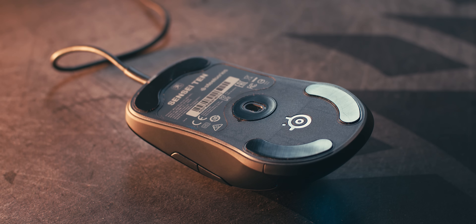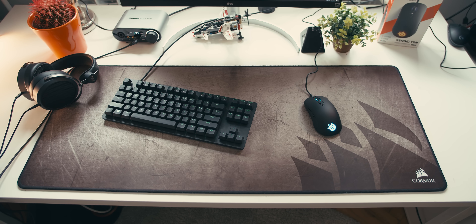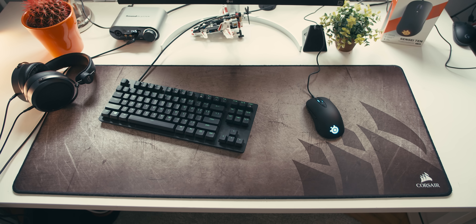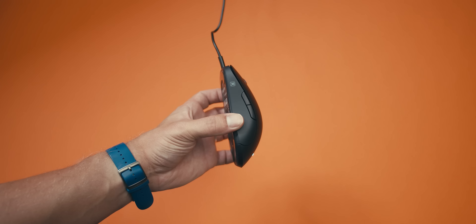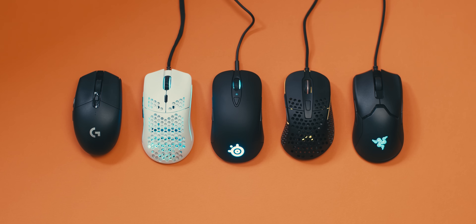SteelSeries says the TrueMove Pro is their best sensor yet, going up to 18,000 CPI with true one-to-one tracking throughout the entire range. It differs from previous TrueMove sensors with what they call tilt tracking — meaning if you place the mouse down at a slight angle, the sensor will still track accurately on any surface. This is great for players who use low DPI and reposition the mouse frequently after large flicks. Liftoff distance feels like it's under two millimeters, similar to the Razer Viper, though the Model O has even lower liftoff. Surprisingly, SteelSeries does not offer liftoff distance adjustment in the software.